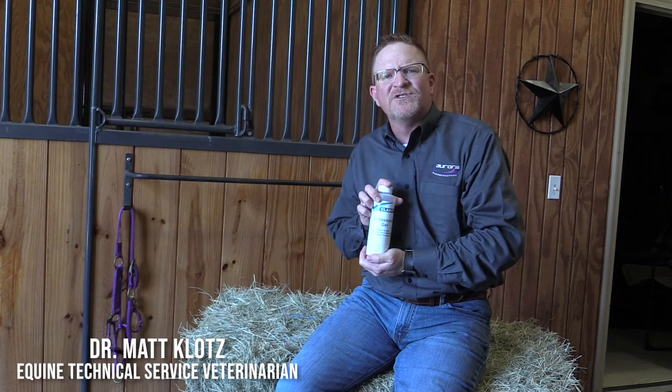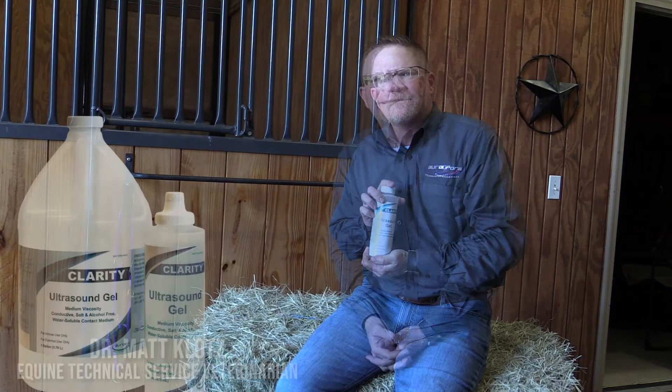Thank you for your interest in Clarity Ultrasound Gel. I'm Dr. Matt Klotz, the Equine Technical Service Veterinarian with Aurora Pharmaceutical.